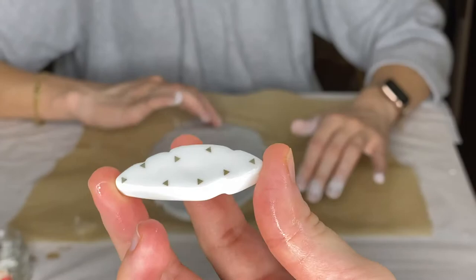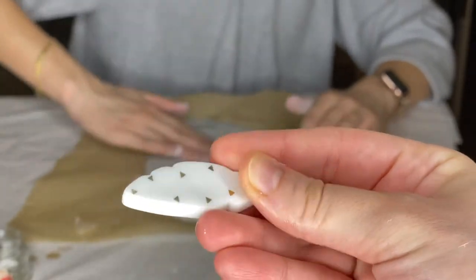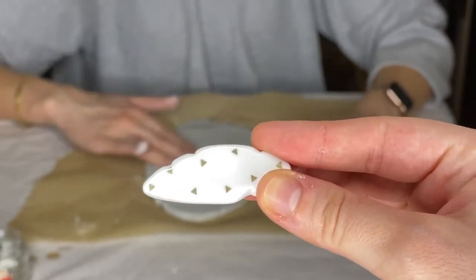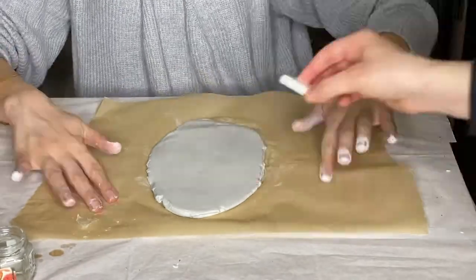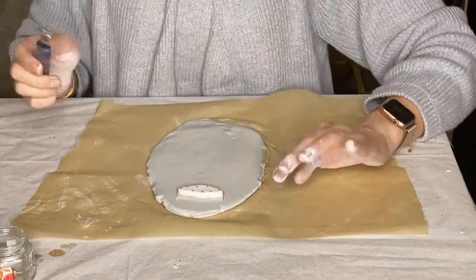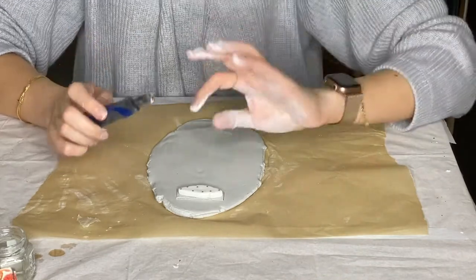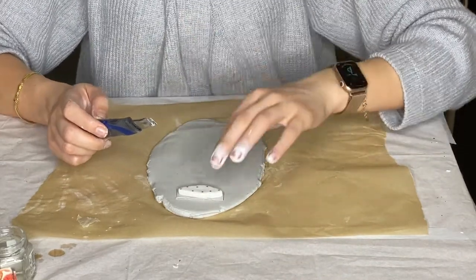Miriam already has her pieces, and we're going to cut ours to around the same size, doing simple rectangles. We're not going for something perfectly straight — we want to keep an organic, natural look, so even if they're not exactly rectangular, that's perfectly fine.